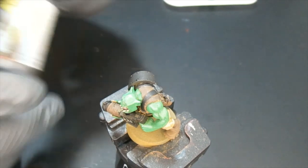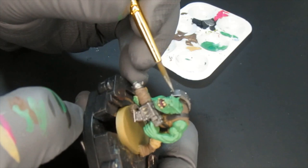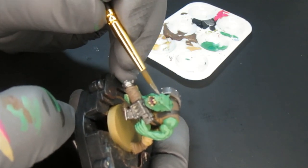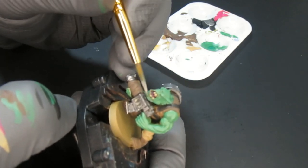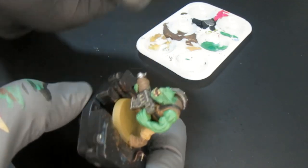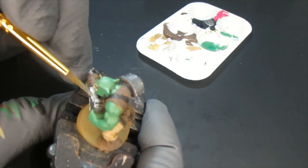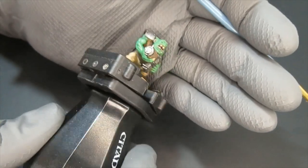He's looking good so far. For the metallics, I chose Gunmetal from the Army Painter — that's my go-to gunmetal color. I applied it all over the metallic parts and the piercings: he has one on the bottom lip and one on the left ear.